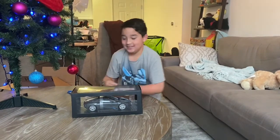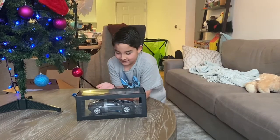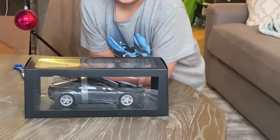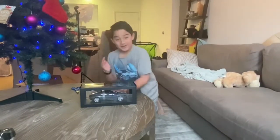We are going to be unboxing the Conway shirt of BMW i8 Coupe. Here's the model car — it's a sort of gray with silver wheels. Let's unbox it now.